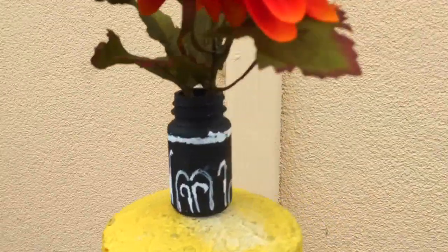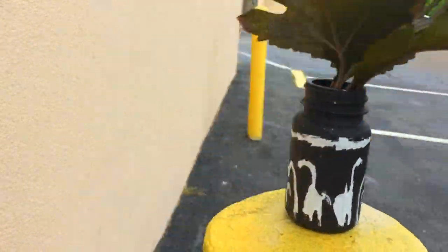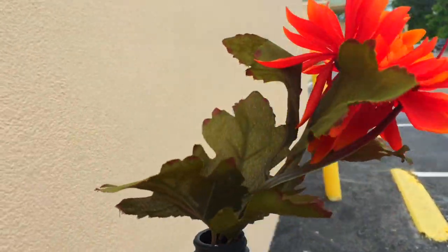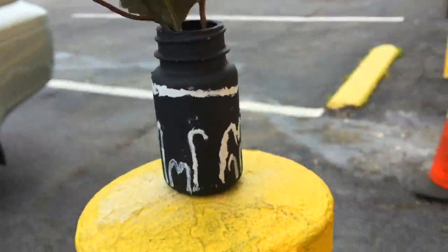Hey guys, welcome to Master DIY. Today I'll be showing you how to make this really cool and easy flower vase out of a pill bottle. It's so super easy and it's very inexpensive. So without wasting any more time, let's get started.